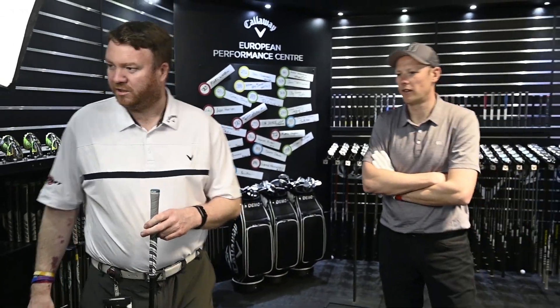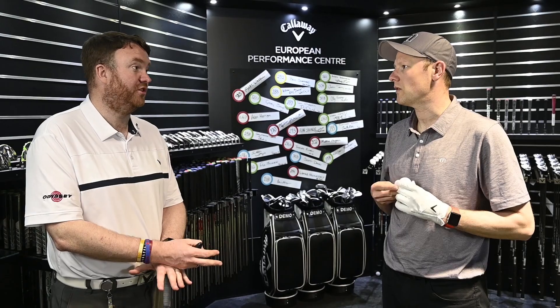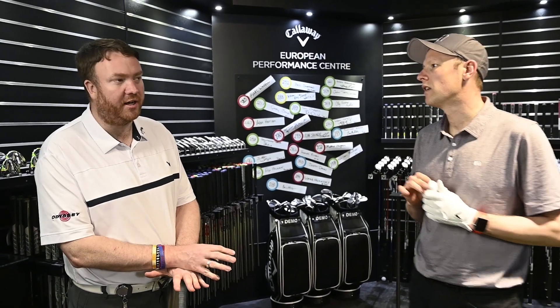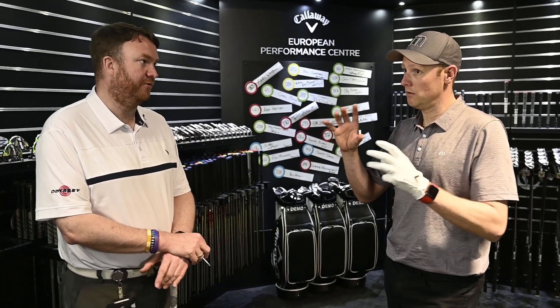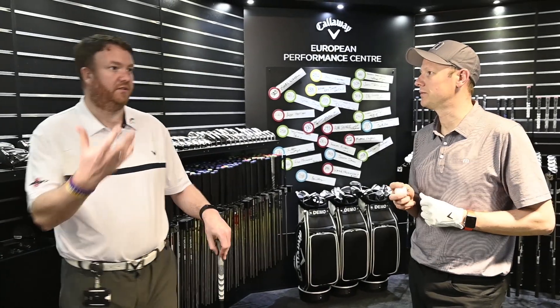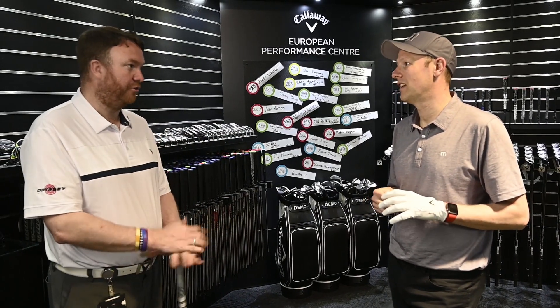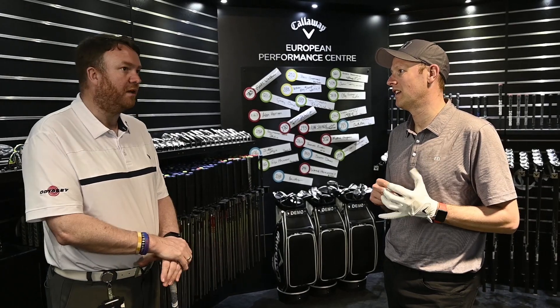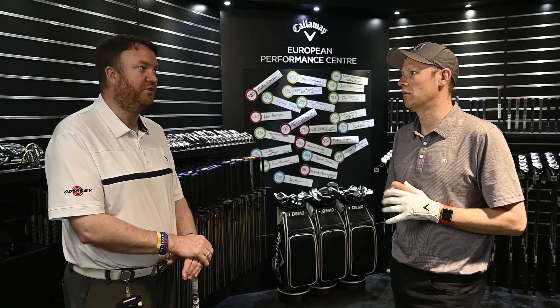Matt, what shaft have you fitted most people into this year? Through the performance centre, the Tensei Blue has been a really good performing shaft, and for slightly slower club head speed players, the EvenFlow Green at 50 grams has worked well. There's definitely a bit of chemistry between shafts and the head. As club manufacturers, the shafts are thought about when the club head is designed, so for most players the stock options will do a very good job.